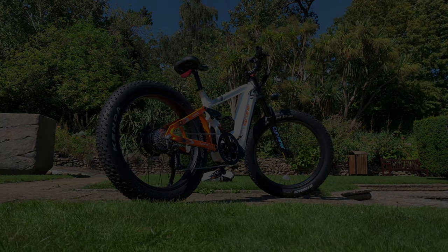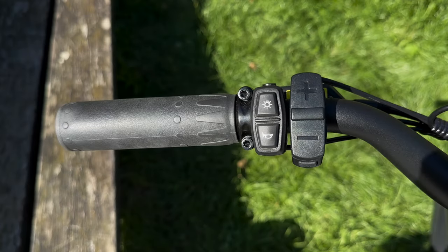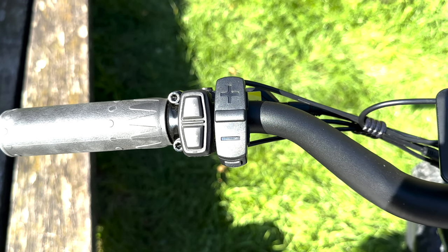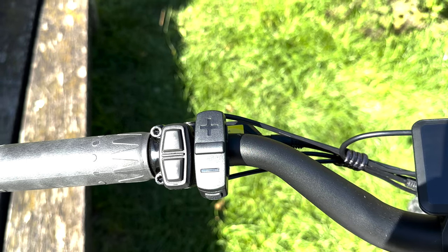So as always, let's go over the specs of the bike before we get on to my final thoughts. First of all, moving from left to right, we've got the handlebar grips, followed by the light button and the horn button.